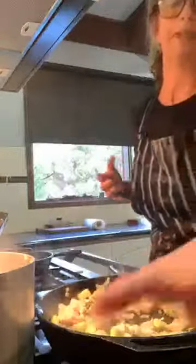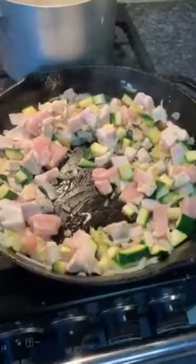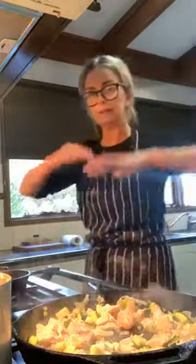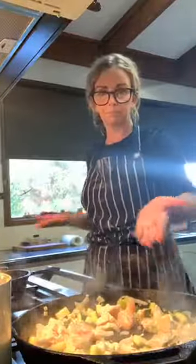You can see the chicken. I've got bacon, the chicken, onion, garlic, zucchini, and then I've got my water boiling, and over here I've got the gnocchi. Your gnocchi needs to go in that boiling water until it floats — when you put it in, it's going to float, and then you put it straight into the sauce.